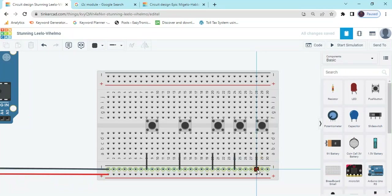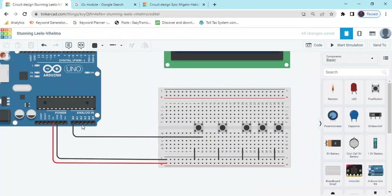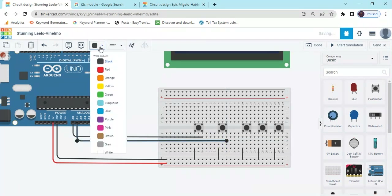All push buttons connect to the ground pin. Now connect A0 pin to push button 1, terminal 2. Now the second push button connects to A1. Now change the color.